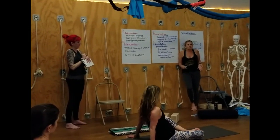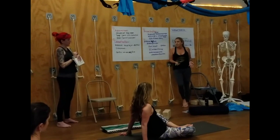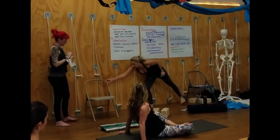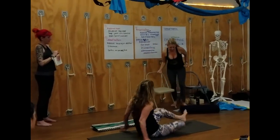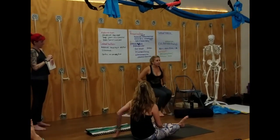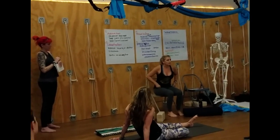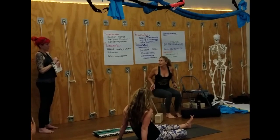I think by training our hip flexors we're going to shorten them. Here's the big confusion: I'm sitting, therefore I'm in hip flexion, therefore these must be getting short. They're just sitting there — they're not doing anything.